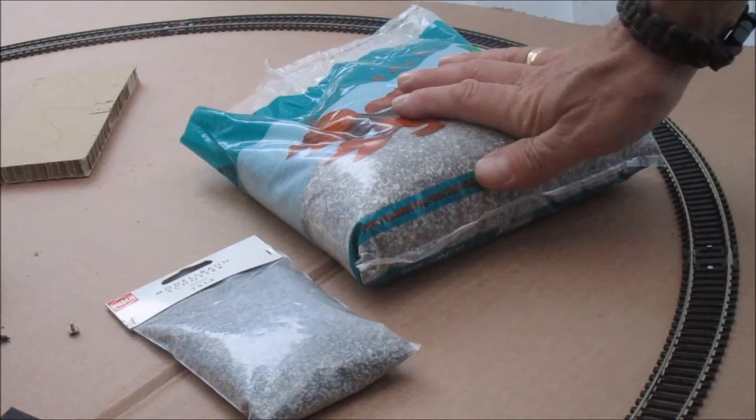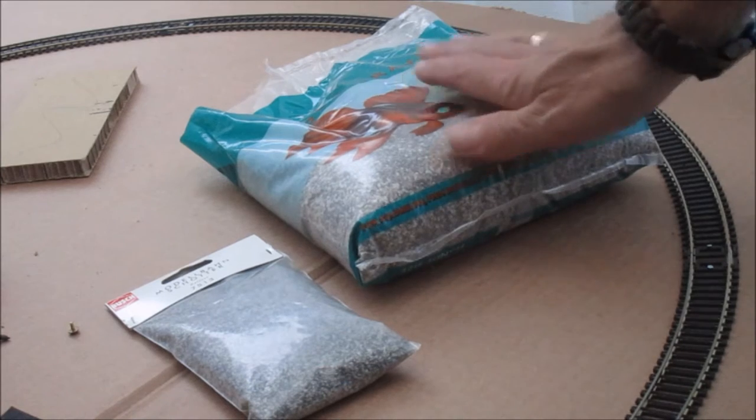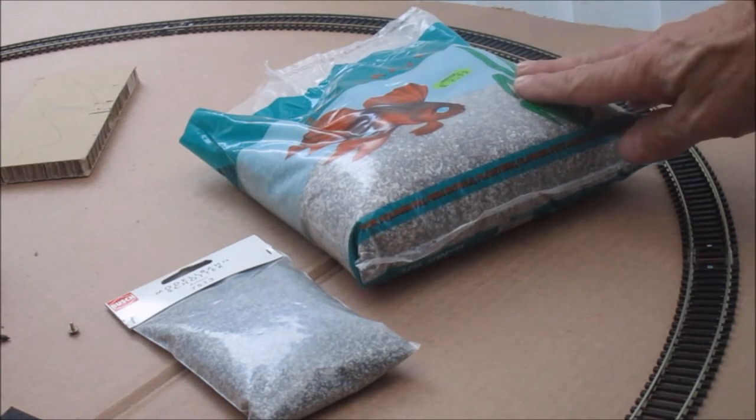Good afternoon. I wanted to talk today a little bit about cheap ballasting techniques. Although we've used things like roofing felt, I do still like the idea of ballasting track.